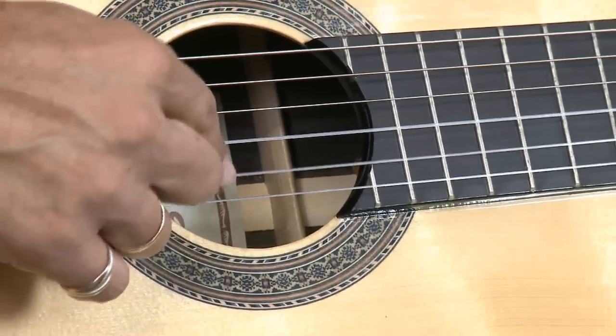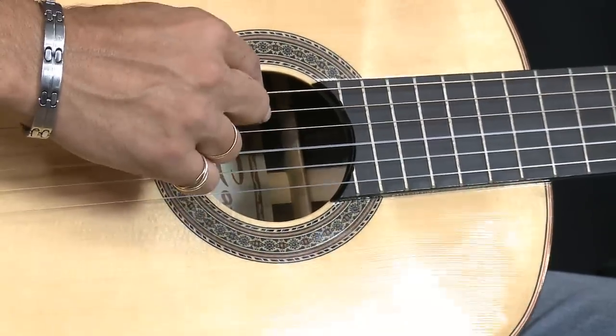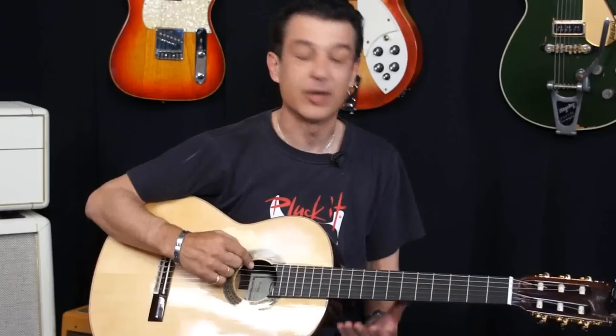Easter is E, Bunnies is B, Get is G, Dressed is D, At is A, Easter is E. Okay, moving right along.